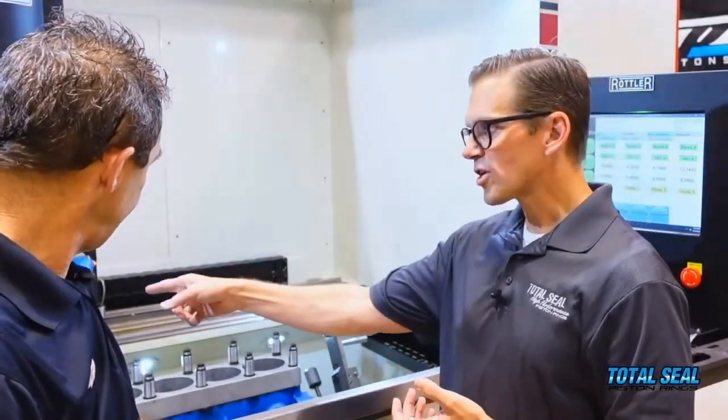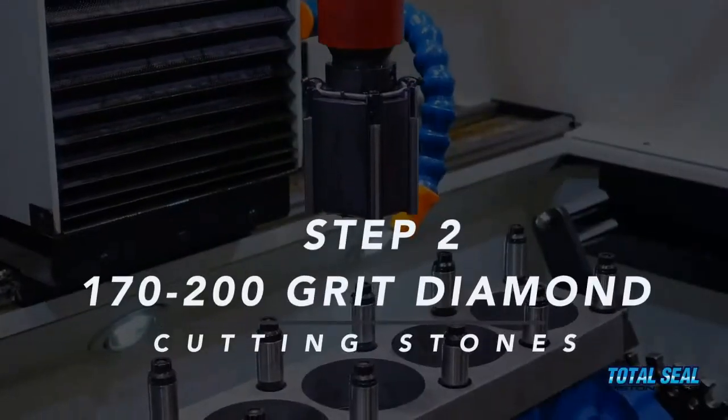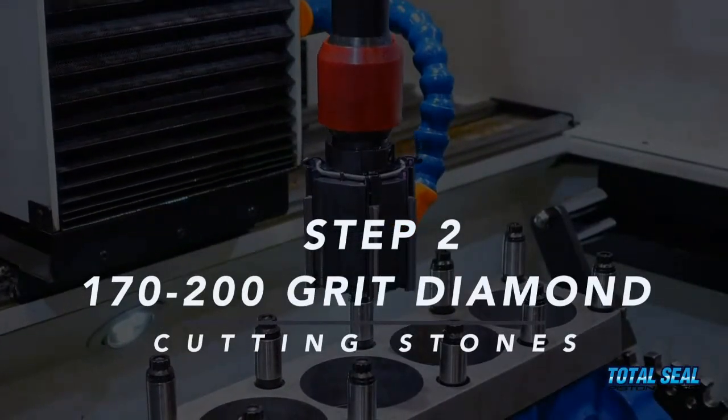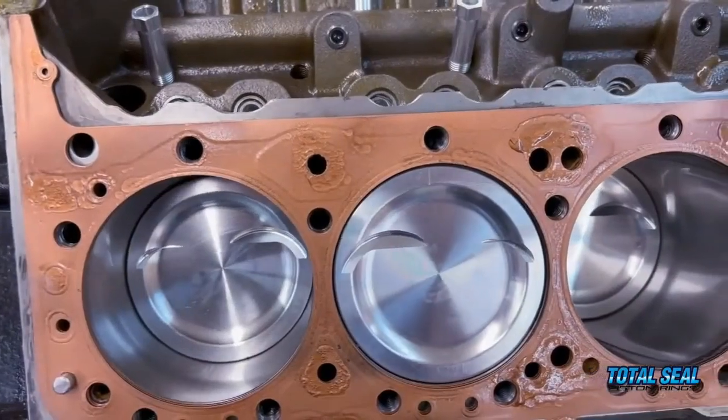Number two: what stones do we have in here and why? What we have here is a 170 to 200 grit diamond cutting stone. We're looking for a certain depth of groove — the RVK, or the groove for oil to hold behind the ring. As the ring touches the cylinder wall, you want some grooves behind the surface to hold oil — not too much, but certainly not too little.